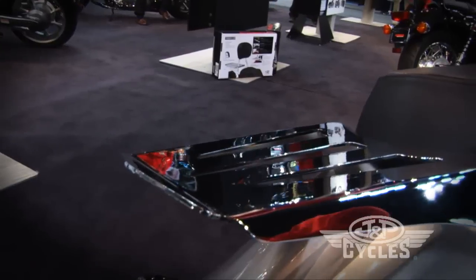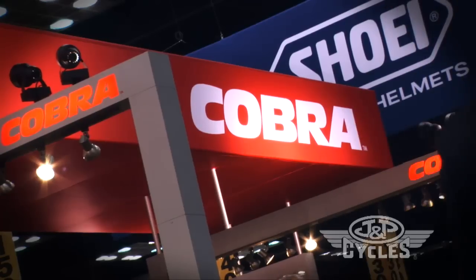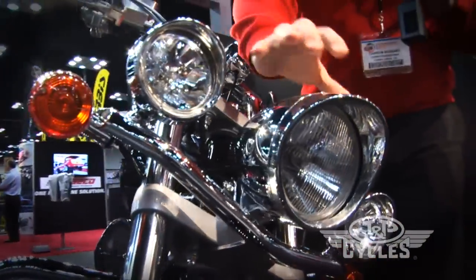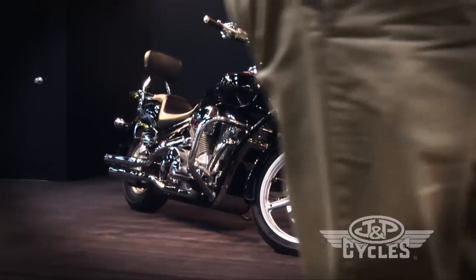For the new Honda VT1300 we have a whole host of new products for that bike from front to back. Let me show you some of those. We start with a new light bar. One of the great things about this is the bezels on the light bar match the bezel of the headlight, so you get this beautiful finished look to the whole piece.